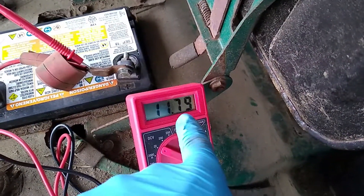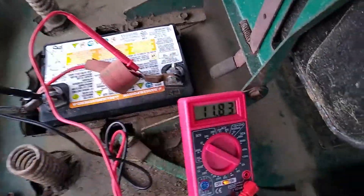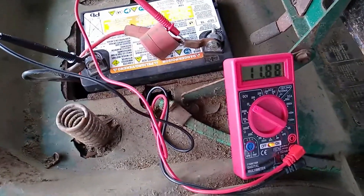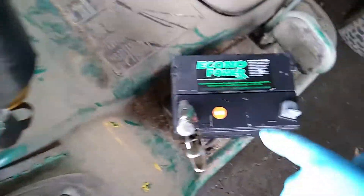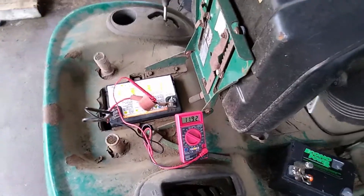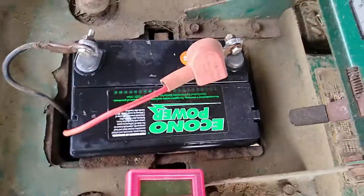That means there's a bad cell in that battery, and the wires are not warm at all. As you can see, it's now at 11.7, 11.8 volts — this battery is no good. Even though it's from September 2018, lawnmower batteries only last two to five years. I'm going to put in a brand new battery.